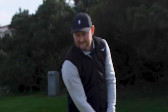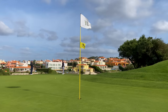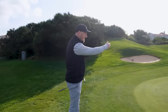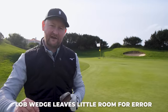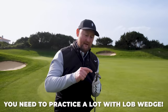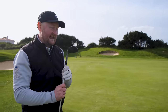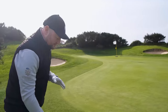A lot of people will opt for the lob wedge because they think that's their chipping club. But because of the amount of loft, if you don't quite catch it, it doesn't go all the way. Amateurs, if you are going to use a lob wedge as your chipping club, you need to practice distance control because we underestimate how much speed we need to put into this club to get it going forwards.